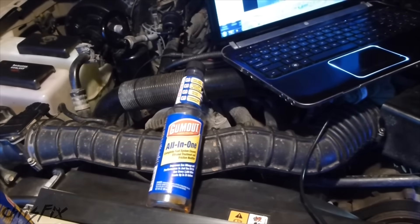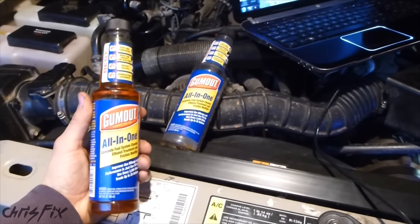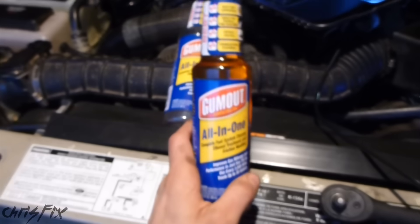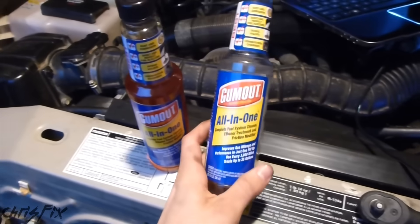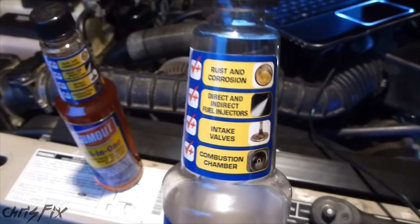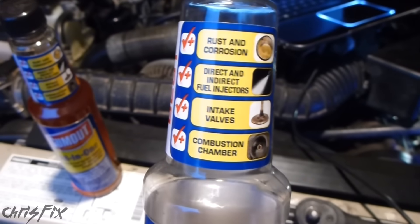I'm willing to give Gumout one more chance, so I did purchase another bottle. I'm going to make a follow-up video to see if two bottles in a row will clean the cylinders even more — maybe we'll get that significant result then. I'm doing this because maybe you need to use this stuff multiple times to see any real results. Two bottles back to back should give me those results, so stay tuned for that video. But for this video, the Gumout All-in-One engine cleaner had disappointing results and did not significantly clean the engine of its carbon deposits.